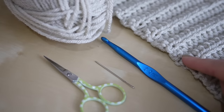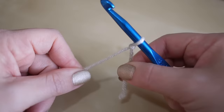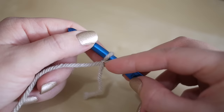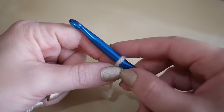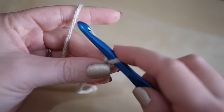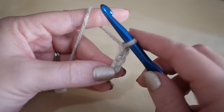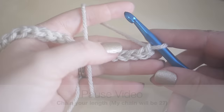Begin by making your slipknot whichever way you prefer. Your first chain is going to be however deep you want your hat or beanie to be. Measure from your forehead to the top of your head — that's how long it needs to be. I'd always add a little bit extra if you want to turn over the hat at the bottom. I'm going to start by chaining 27, pulling the yarn through each time. Don't make this first chain too tight because you've got to work back over it to add your stitches. Pause the video and work your chain — I'll meet you back for the next row.